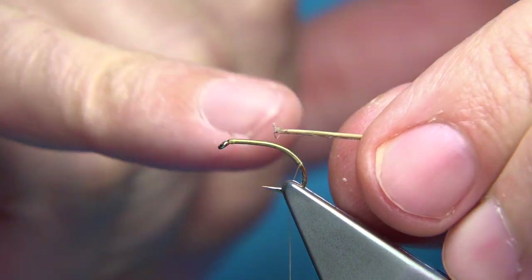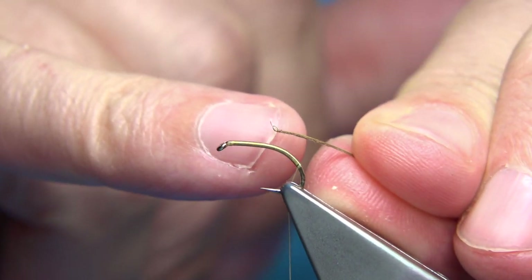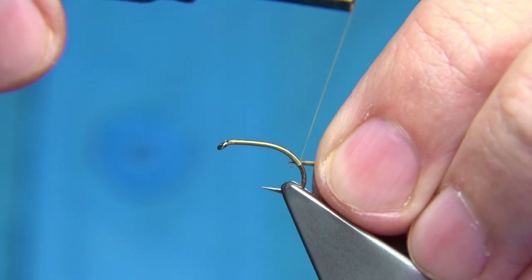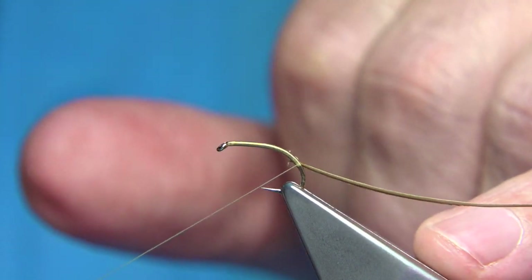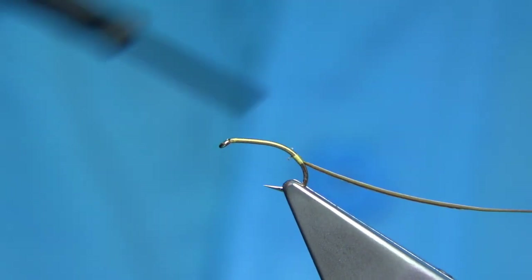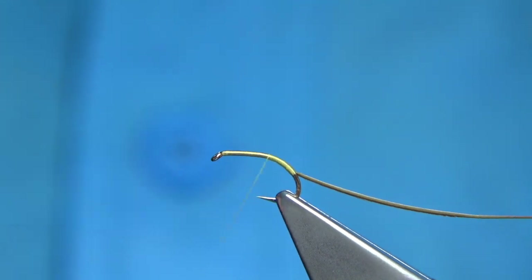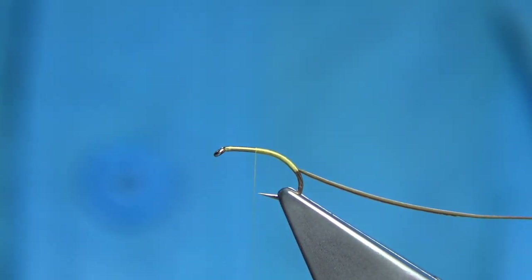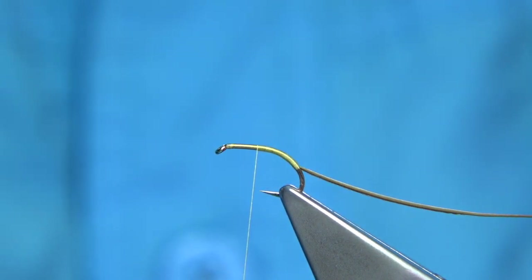When you tie it in at the bottom, turn it so this small part of the stem comes away, and catch it showing the fine herl at the bottom and the darker edge at the bottom. Then wind it all the way up — the thread should stop in line with the point of the hook.